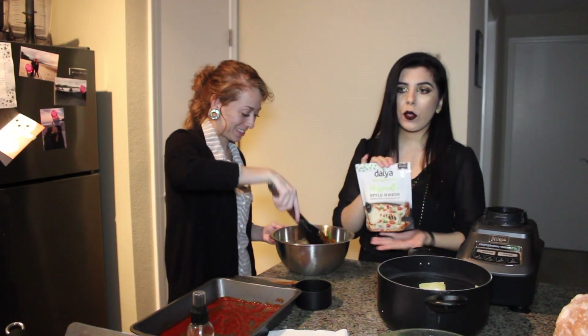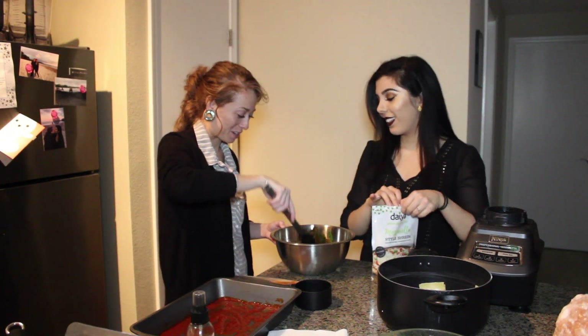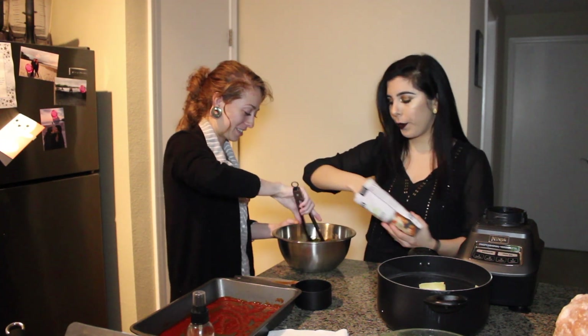I'm going to end up using pretty much the whole pack of cheese. Right now I'm just going to add about half of the bag to the mixing bowl.